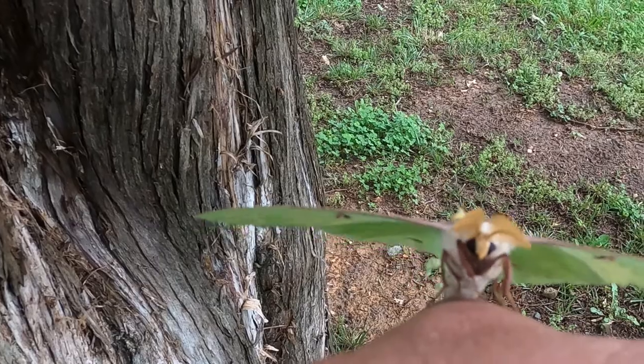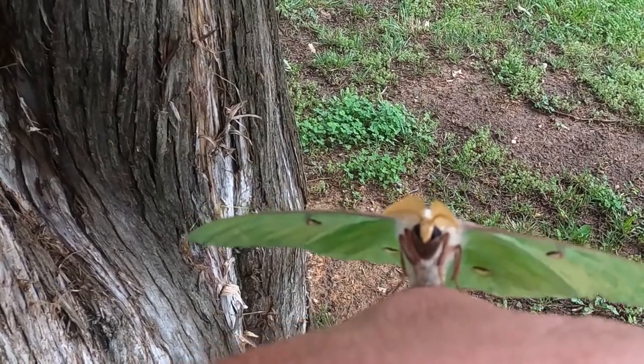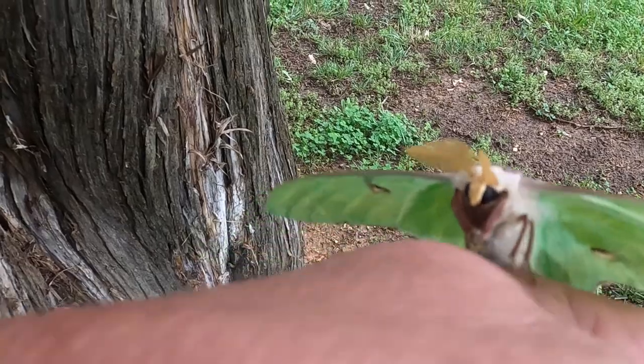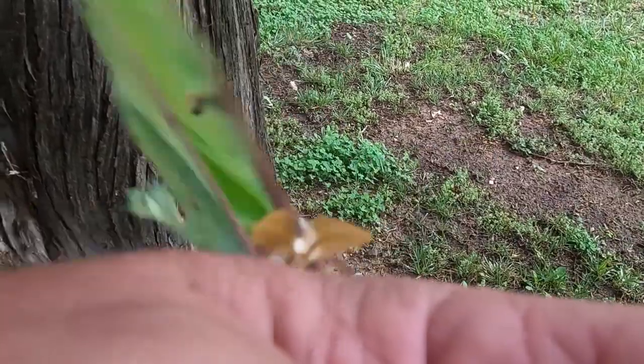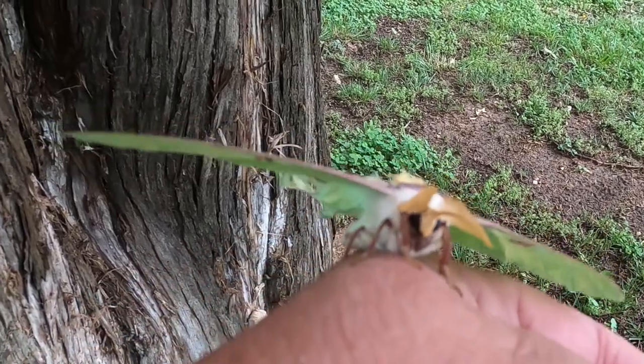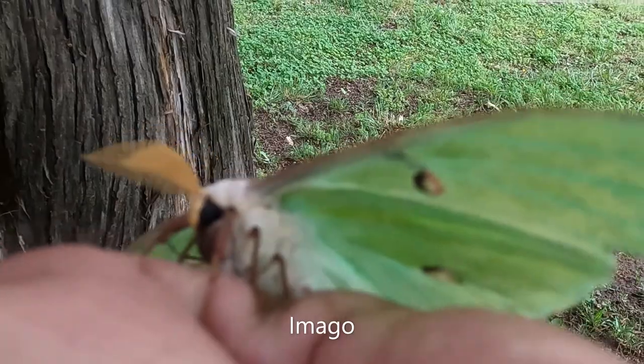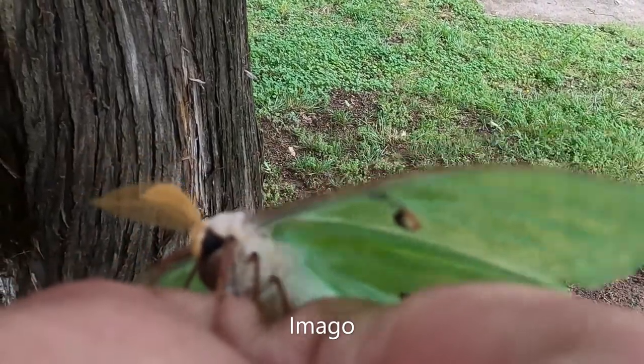The head of the luna moth is quite simple, holding the antennae and two large compound black eyes. They have no functioning mouth parts, nor a digestive system. The imago, or adult stage, is simply the reproductive stage of this animal's life cycle.